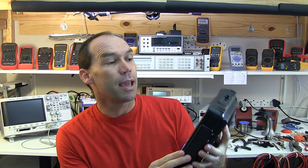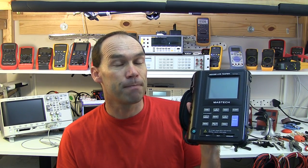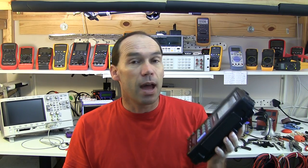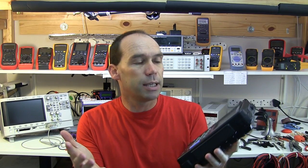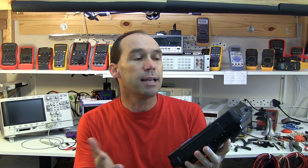Hello YouTubers and welcome to this review of the Mastech MS5308 LCR meter. I have to give a big thank you to Frankie Tong who kindly sent this to me for review. It's mine to keep, so I really appreciate that.